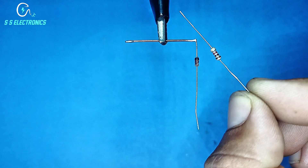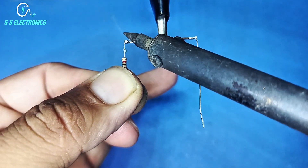1K resistance. Resistance connecting with brass wire.